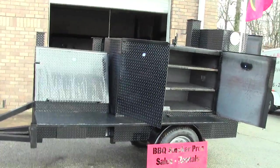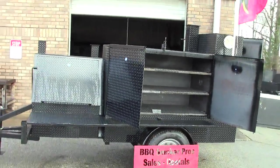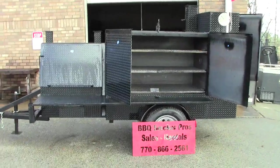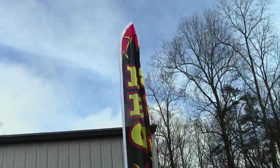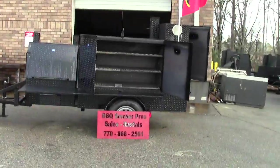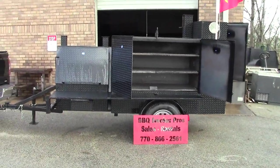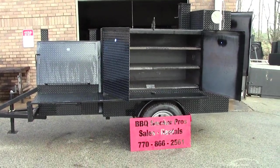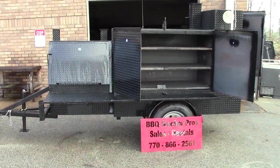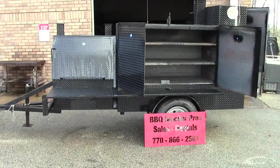This is 2019 — this is the Rib Master with the three-shelf option. Big cutting board shelf, flag and banner holder. We'd love to build a smoker for you — give us a call, a holler, or a text. Please like and share our videos, and have a great day. This is Roland, BBQ Smoker Pros.